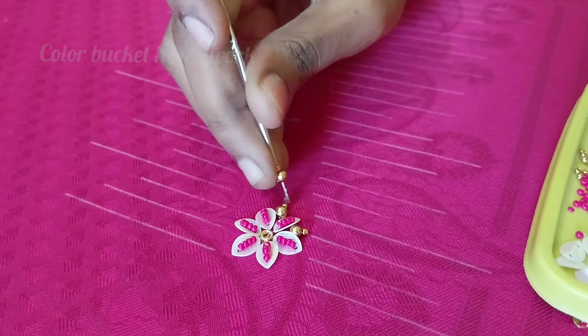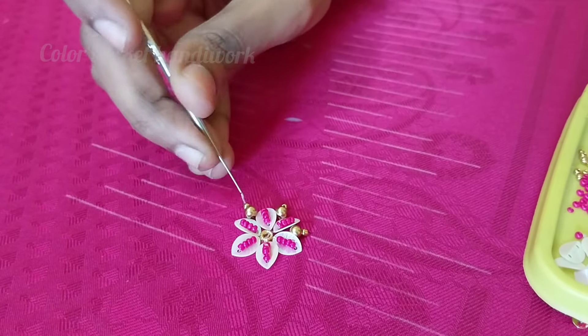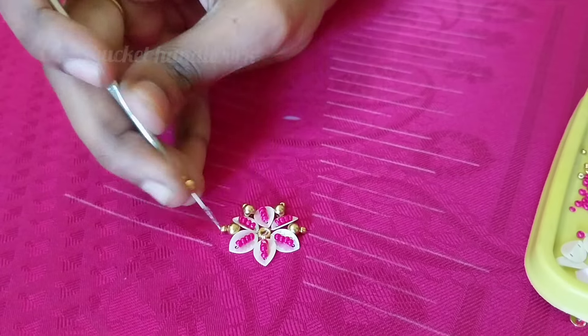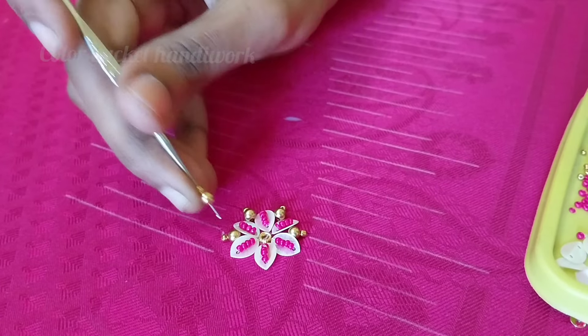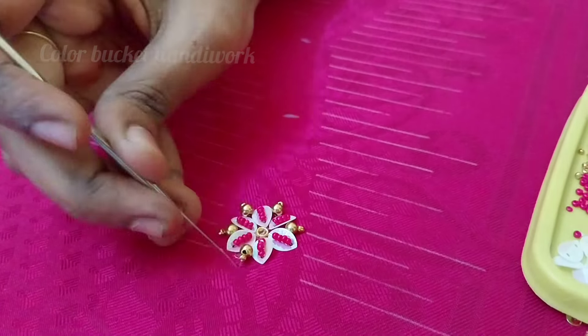This is the number 4 round beads. Then, using gold color sugar beads, we will complete the sequence. We will use the details as we can. We will add it and complete the dots.